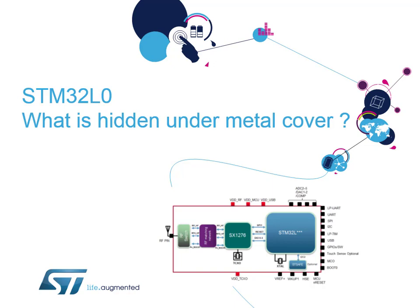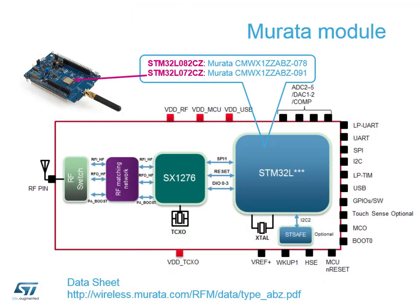In this section we're going to take a look at what is underneath the metal cover in the middle of our Discovery Board. We're going to look at what is inside the STM32 that is included in the Murata module. There are two versions of the Murata module: one that contains the L082 and one that contains the L072.